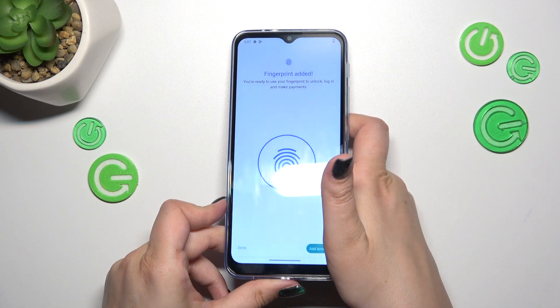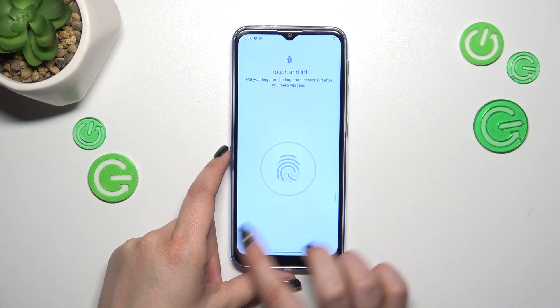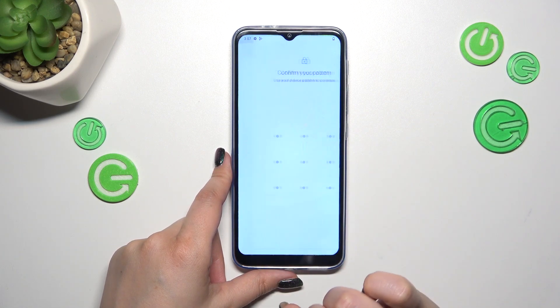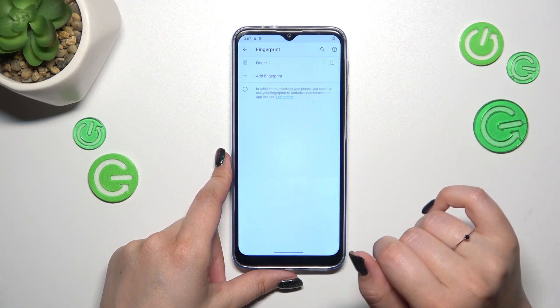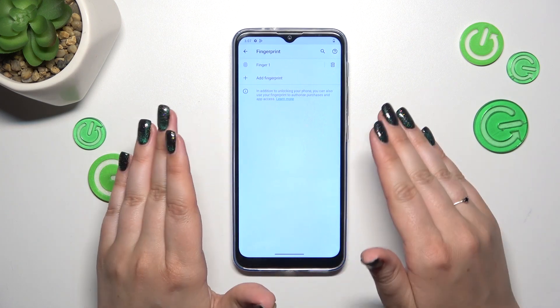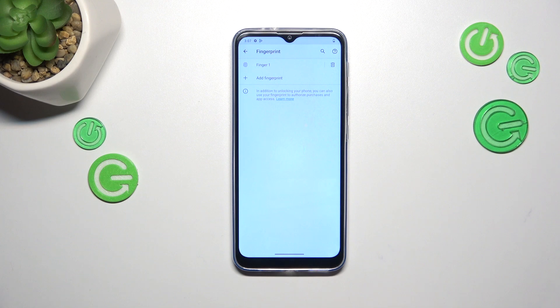As you can see, the fingerprint has been added — it was really easy and quick. Let me quickly go back to the fingerprint section. This is the fingerprint we just added. We don't have a lot of options to customize here — we can rename it, remove it, or add another. That's all we can do.